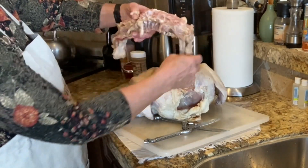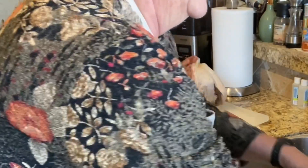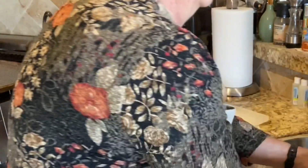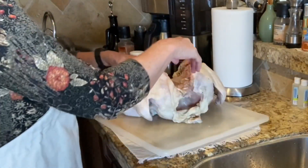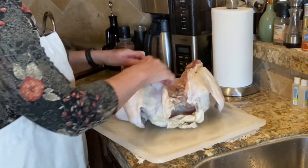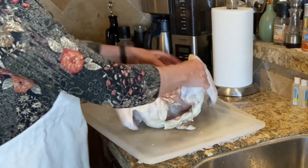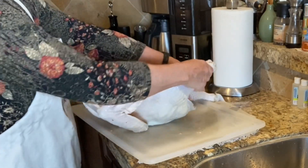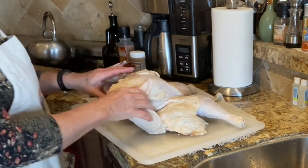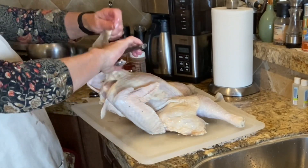There we go — got that completely cut out. We're not going to throw this away; it's going to be used to make stock. I'm going to drain this cutting board again just to make it easier to work with. It's all cut open now. We're going to turn it over and splay the legs outward like that, and I'm going to cut off this excess skin flap at the neck — you don't need it.